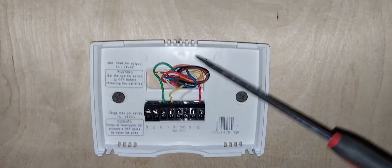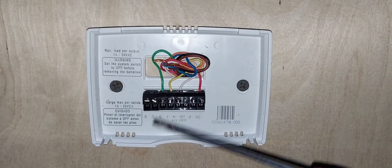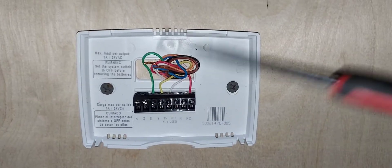If you have a heat pump system and you make a mistake with B or O terminals, you'll know because when you call for cooling it will blow heat, and when you call for heating it will blow cold. Just come back in here and switch the wires.